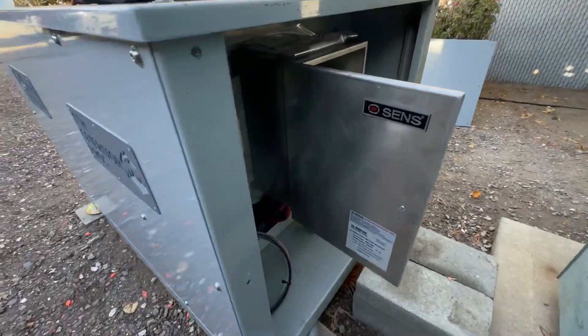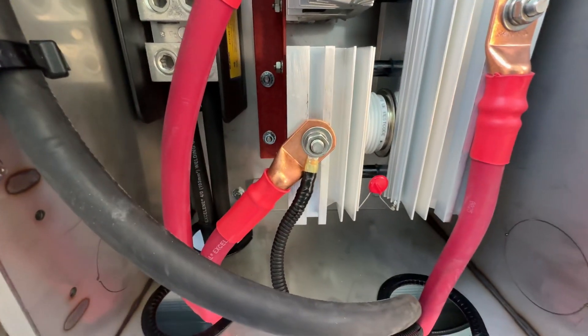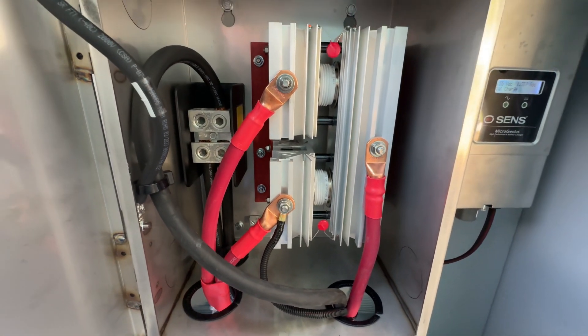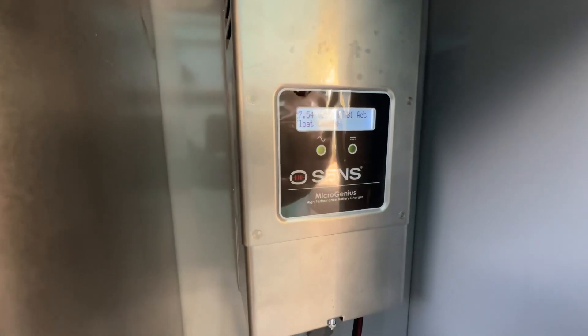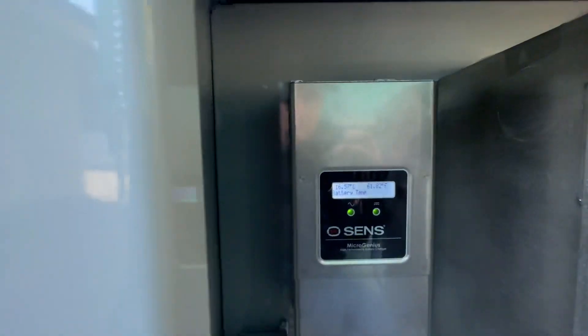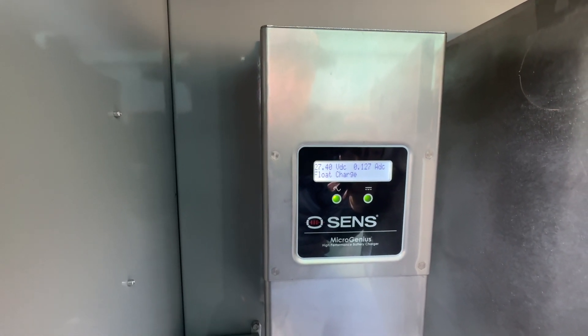This is where the dual battery bank with sense equipment is, and this is where you can see it's connecting right here to the stud. The DC alternator will be always charging one of the banks to prevent the high DC voltage 231 error on the sense chargers — basically a flow charge.